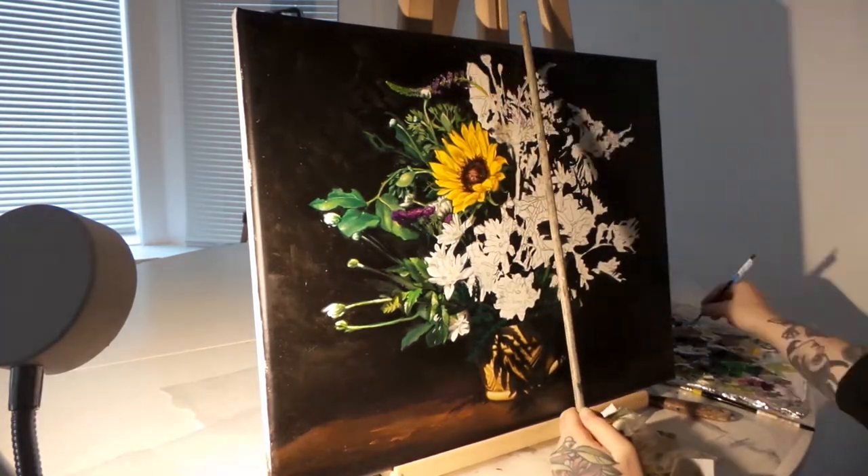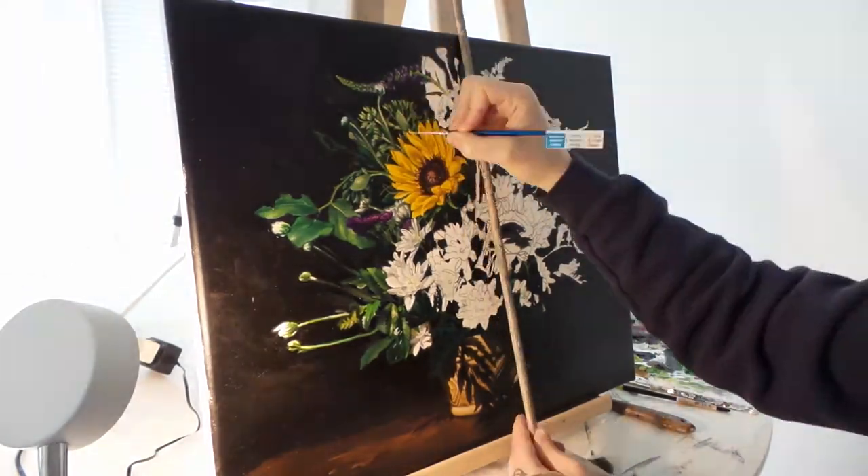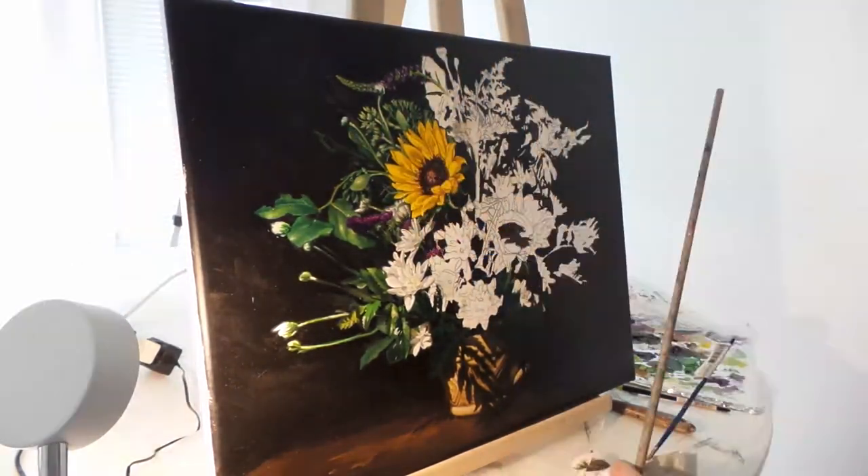I've spent the last couple months kind of just learning these editing programs and how to film them so that we could start making these.